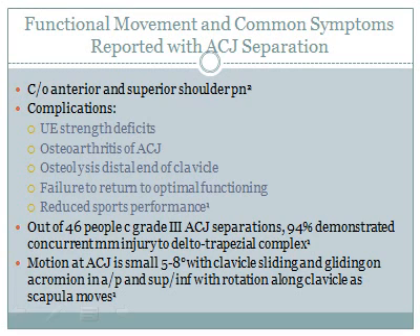Pain is experienced in the anterior and superior shoulder. There is 5 to 8 degrees of movement in the AC joint, so compression here can compromise vasculature and may result in deltotrapezial injury. Complications are listed on the slide below, so take a minute to review them.